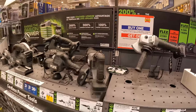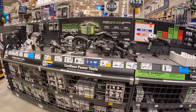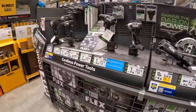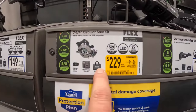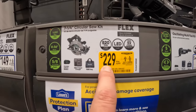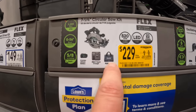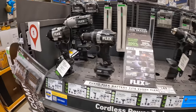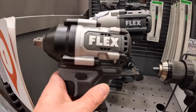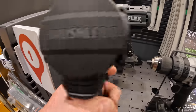Flex does have a 5 amp-hour battery starter kit, a 4-tool combo kit, and a stacked lithium starter kit, and you get one bare tool for free with either of those kits. I wish they had them on display. New low price for the 7-quarter circular saw — $229 instead of $299 as a kit: 8 amp-hour battery, rapid charger, and a bag. That is a nice looking impact wrench.